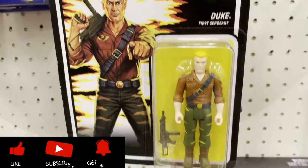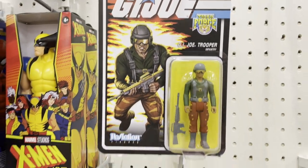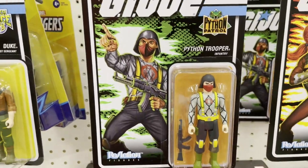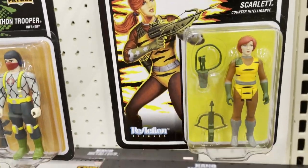Hey, welcome back to Triple R Random Reviews. I'll take a look at this GI Joe line — I'm not a fan of the Tiger Force line. A lot of yellow, like tiger stripes on these action figures. That's like yellow suspenders on this Cobra guy. Scarlet kind of looked like this already, but these Tiger Force action figures, they look...